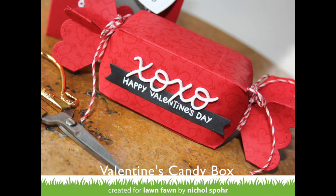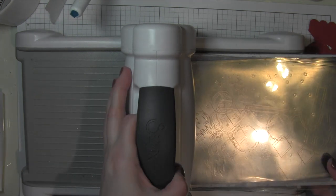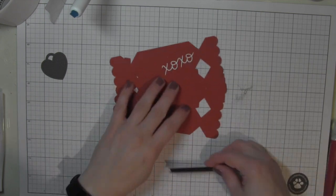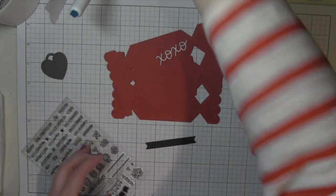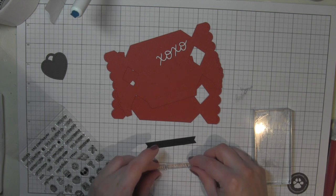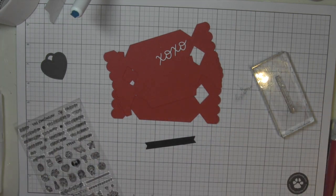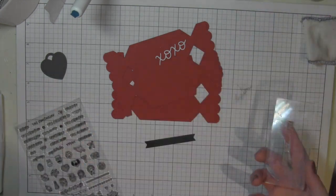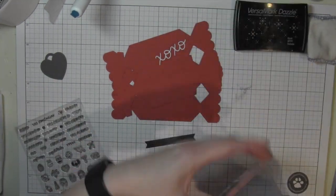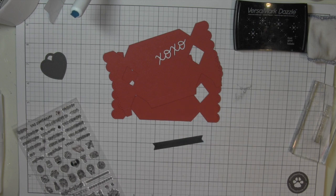The next project is a Valentine's candy box created with the candy box die. You'll need two panels die-cut from cardstock. I used the chili pepper cardstock for the box itself and black licorice cardstock for the extra sentiment banner. The greeting I'm going to stamp on that banner using Versamark ink is from the 'plan on it holidays' set and it reads 'Happy Valentine's Day.' I'll heat emboss the greeting on the banner with white embossing powder — that'll really make it stand out.